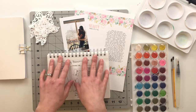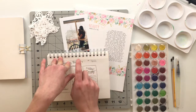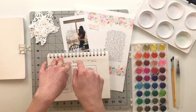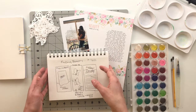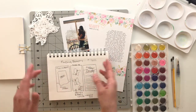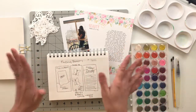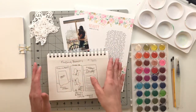Today I am working with the Ali Edwards digital Stories by the Month kit that just released in April 2020 — it came out on April 3rd, which was a Friday. The digital Stories by the Month kits come out on the first Friday of every month, so there's no set date, just the first Friday of the month. Anyway, it just came out and it is gorgeous and beautiful.